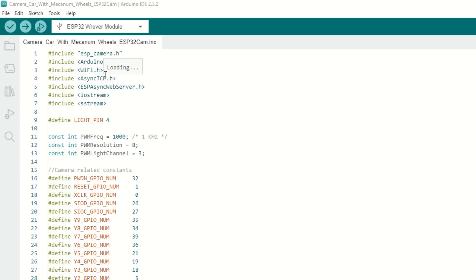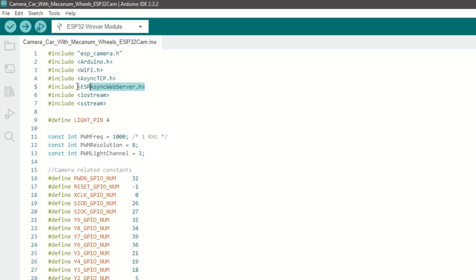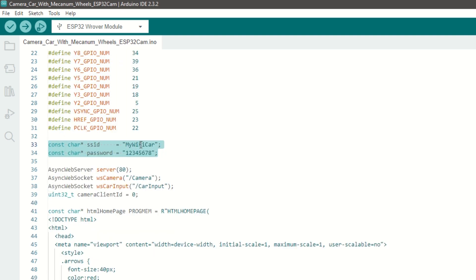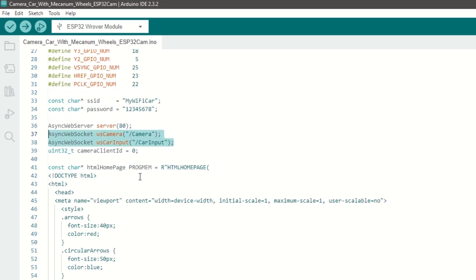Now we need to include the ESP camera, Async TCP library, and Async Web Server library. We have defined the light pin as IO4. We have set the PWM frequency, resolution, and channel for the light, and defined some settings related to the camera. We need to set the SSID and password for our ESP32 Wi-Fi. We have created a web server at port number 80, and we will be using web socket for camera and car input control.